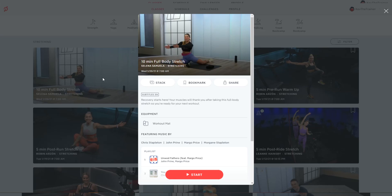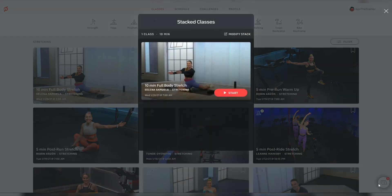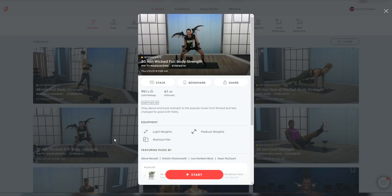Just click on the class. There's a button underneath the banner that says 'stack' — click on that. On the bottom right, there's now the stack classes icon with a red badge on top of it with the number one. If you click that, you see that the full body stretch class was added to your stack. Click X at the top right to exit, then find a strength class — how about this 30 minute Wicked-themed full body strength class with Maddie? Click on that and hit that stack button.